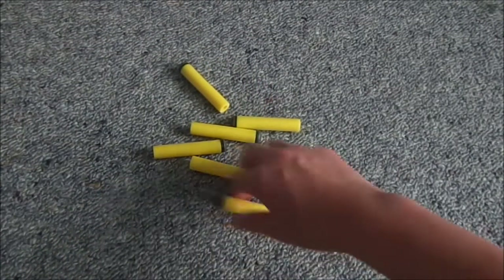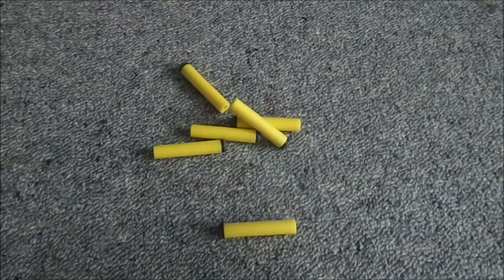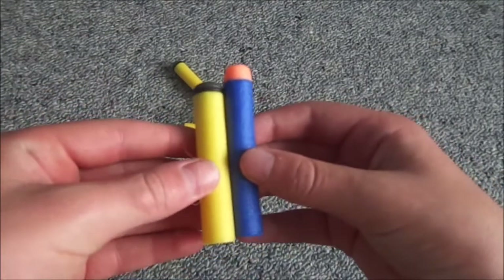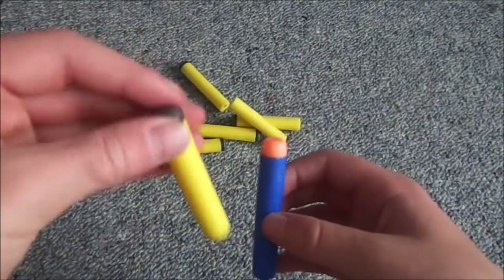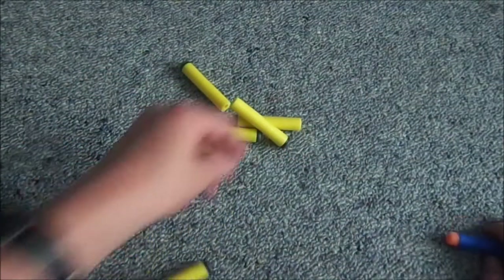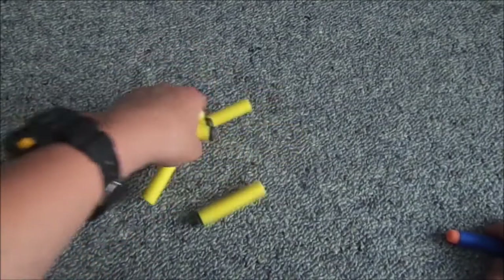These darts are different to Nerf Elite darts. Here's an Elite dart, and here is an Excel dart. These are longer and they've got more of a flatter tip. And obviously the yellow with black — there's nothing much more to say about those.